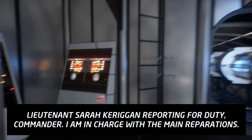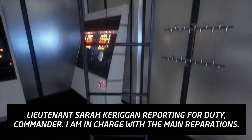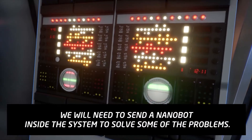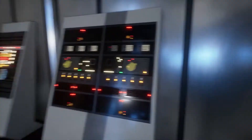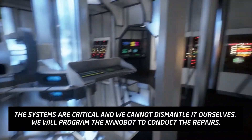Lieutenant Sarah Kahn Kerrigan reporting for duty, Commander. I am in charge of the main reparations. We will need to send a nanobot inside the system to solve some of the problems. The systems are critical and we cannot dismantle it ourselves.